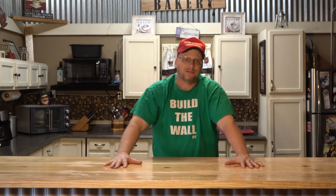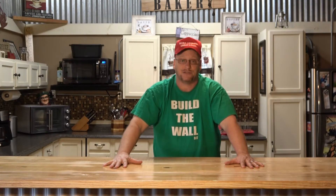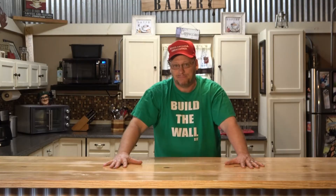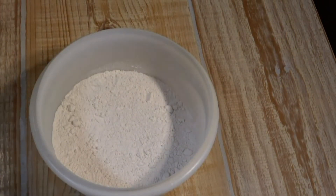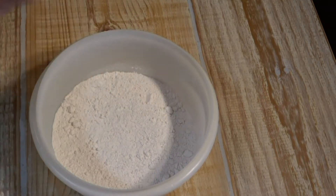Today I'm going to show y'all how to make a southern classic — a gorgeous and delicious pecan pie. When it comes to making a gorgeous and delicious southern pecan pie, the first thing we have to do is make our crust.